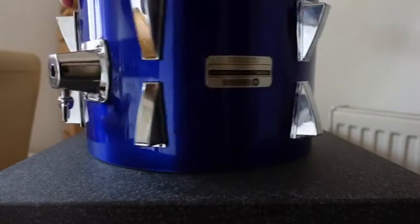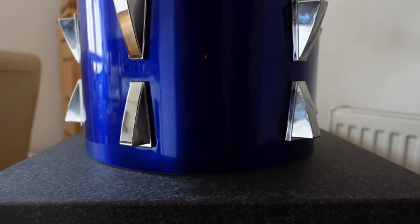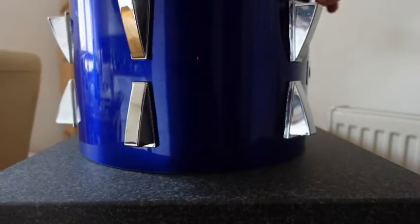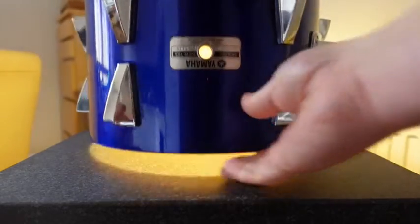After further checking on the surface plate and some fine tuning, these are the results. This is the 12 inch tom after working on it. You can see that there are no big gaps under the shell with light shining through like there were previously.